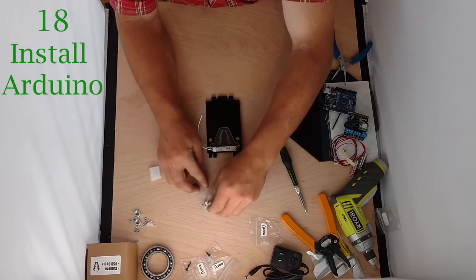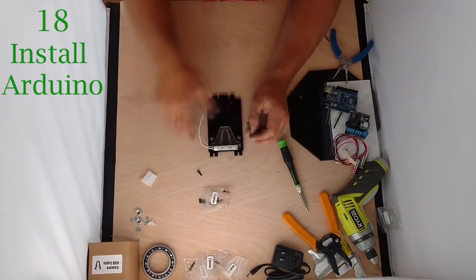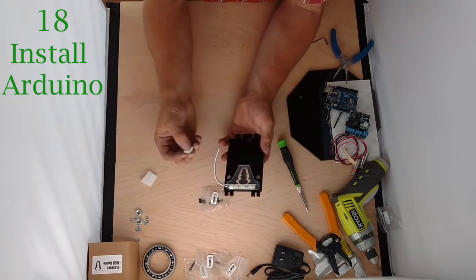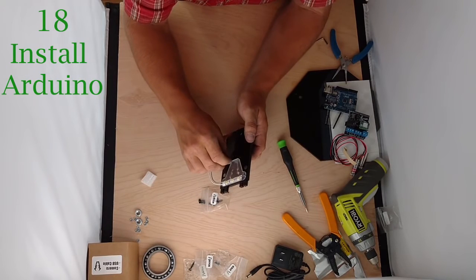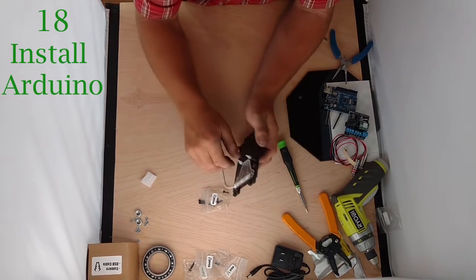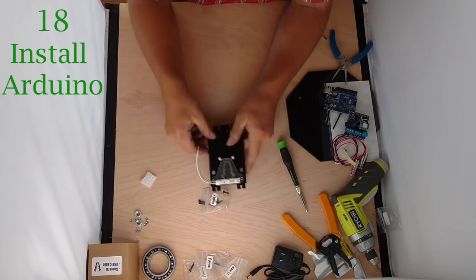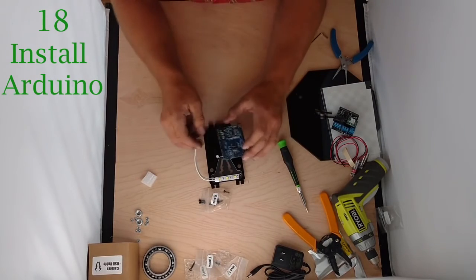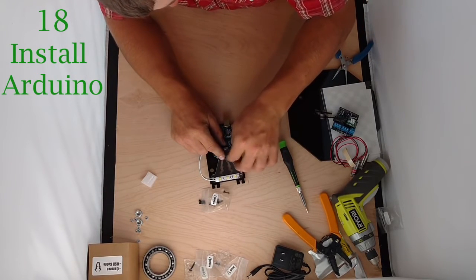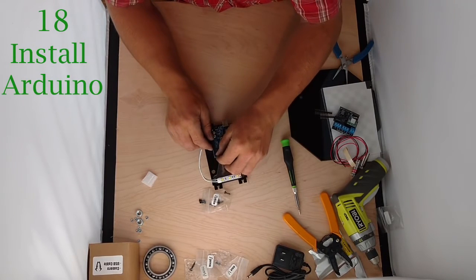Now take two M3x10s and stick them in from the front, hold them in with your fingers, and then grab the standoffs from the nut bag and twist those standoffs on. These threads can sometimes not mesh well with the metal — it's easy to get cross-threaded — but get them on. Now take the Arduino and set it on top of those standoffs. Grab two nuts and twist them on — all of these are just hand tight, there's no need to get aggressive with them.